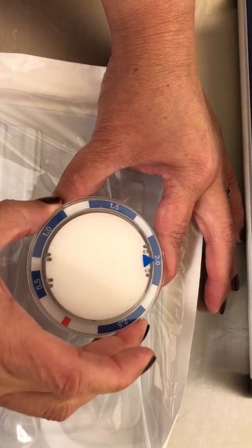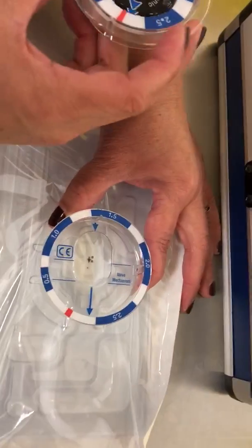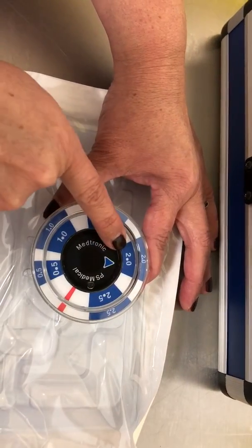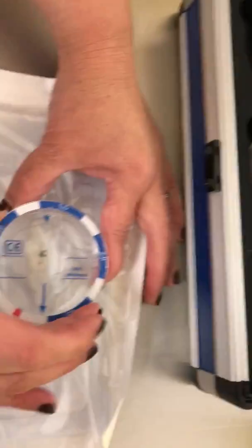We take it out and we take step number two. We align red with red to verify that it is at 2.0. We take it out.